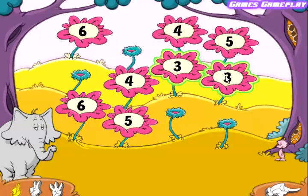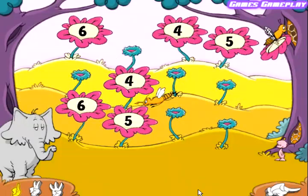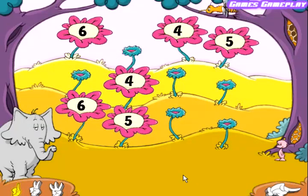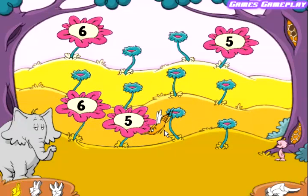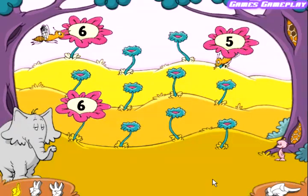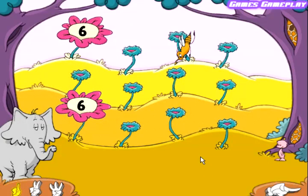Three. Three. Good match. Four. Four. Nice match. Five. Five. That's it. Six. Six. Good match.